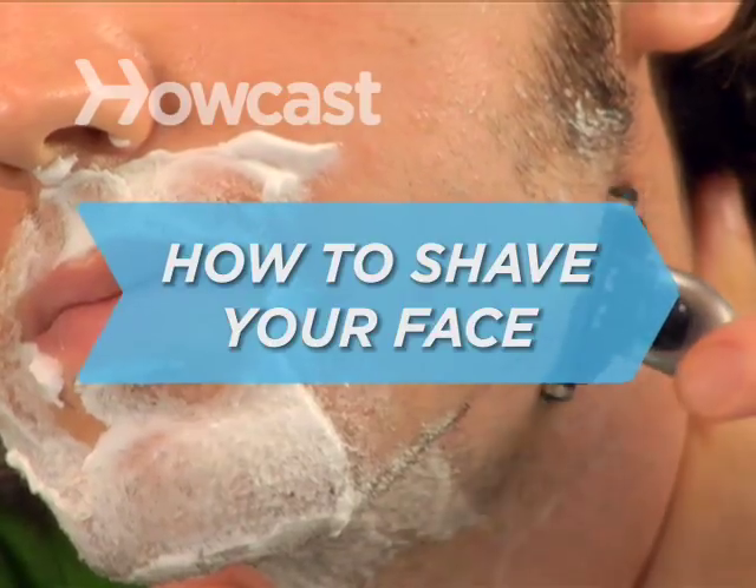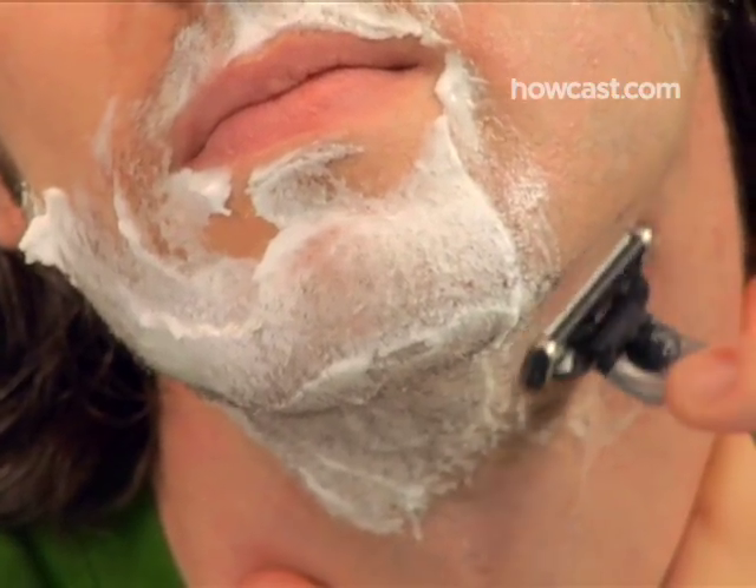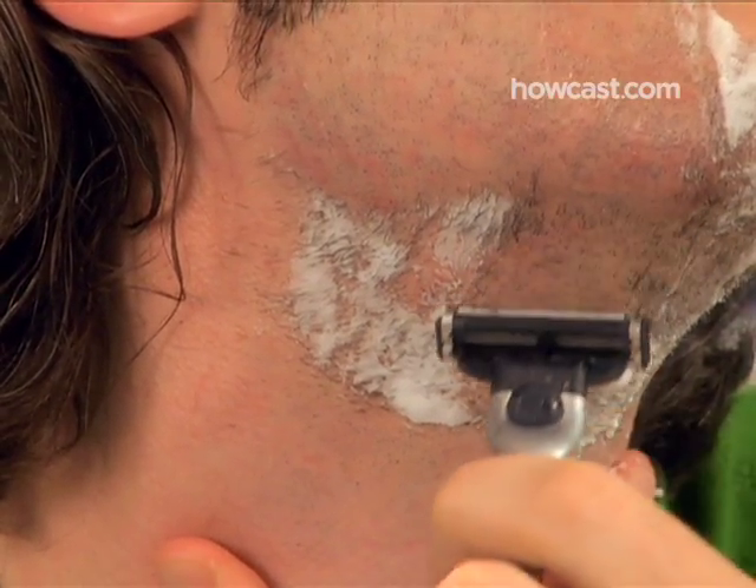How to Shave Your Face. Should you skip shaving and save yourself from potential razor burn, or should you get a nice close shave and save a loved one from certain whisker burn? Learn to shave correctly and you'll solve this burning question to everyone's satisfaction.